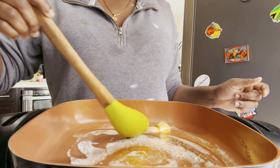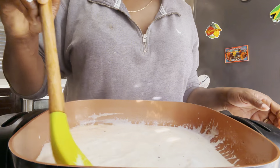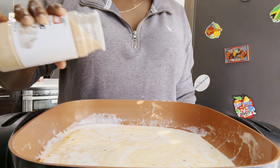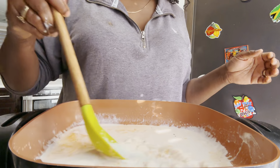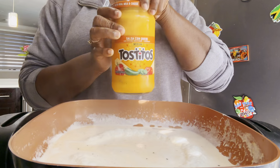Hi guys, today I decided to show you all how I prepare my cheese sauce. I'm using heavy whipping cream, garlic powder, adobo seasoning. I'm not going to use too much because this seasoning can get pretty salty in a sauce.